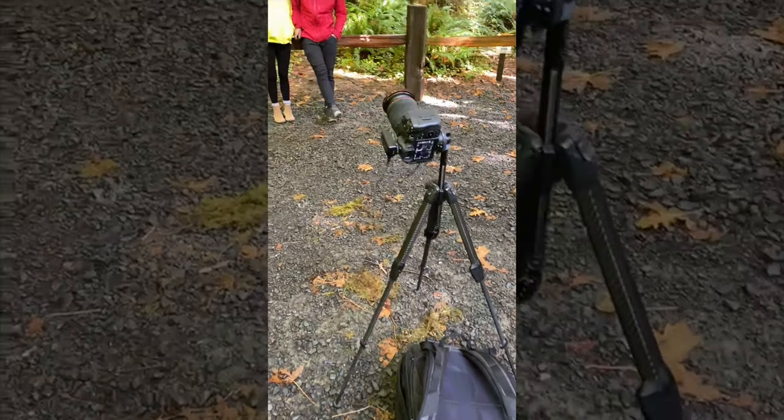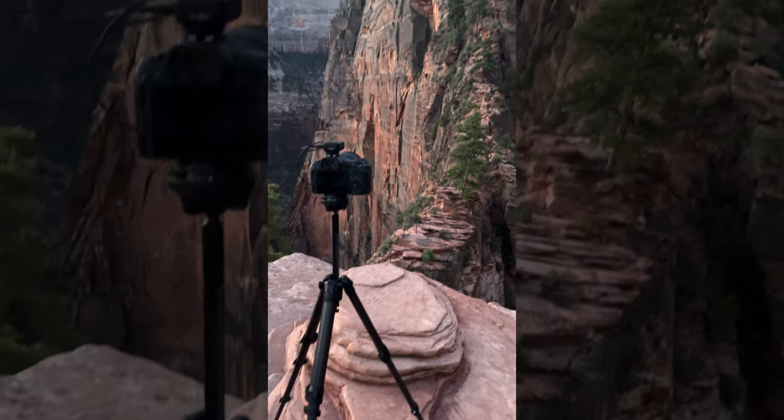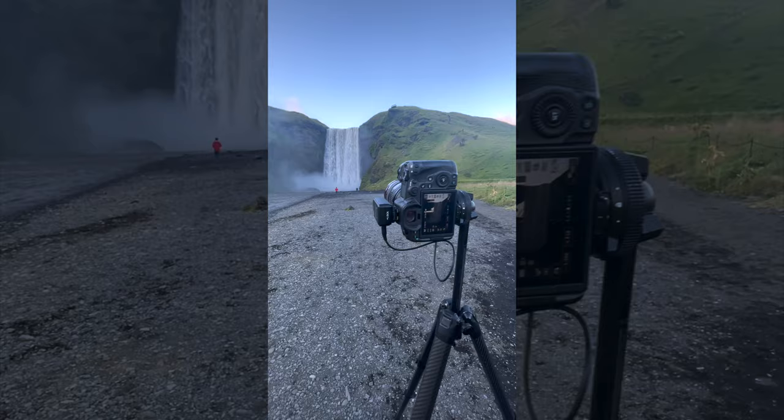We're also going to talk about where we started and where we are today. First up is the tripod — probably the most important thing we bring. We use the Peak Design travel tripod; it's about this big. We're actually filming on it right now and it is hands down the best tripod we've used. We've tried a few others — they're too bulky, too big. This one is about the size of a Hydro Flask and makes it so easy to hike with.